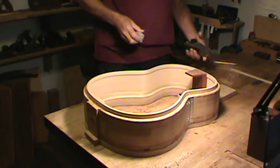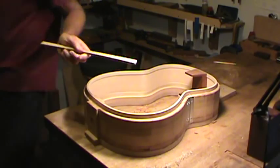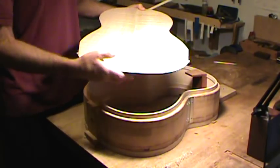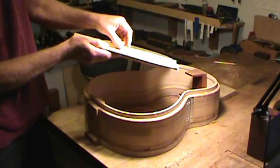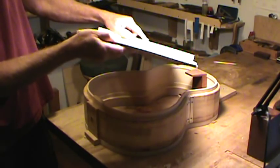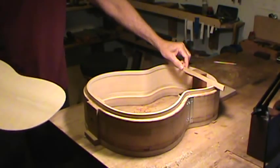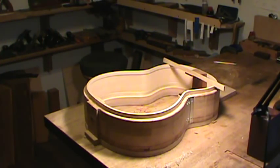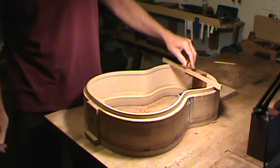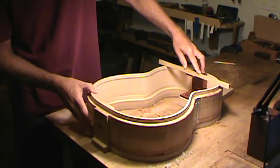I'm getting really close with the linings right now. This stick represents the curvature of the back, because that's what the back braces are shaped to. In other words, if I set this stick on the back you'll see that it matches the curvature. So this curve is what I need that foot to conform to — so when the back sits on here it's not under a lot of stress. If the stick is touching the foot and touching the sides at the same time, I know it's going to work.